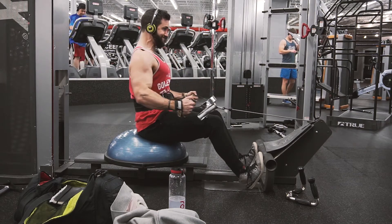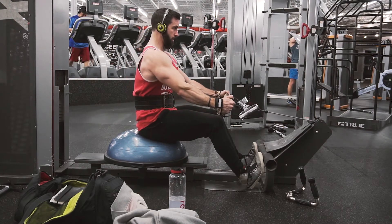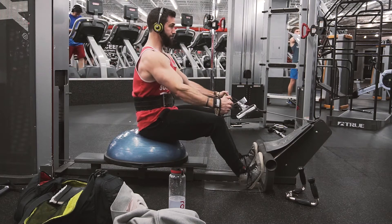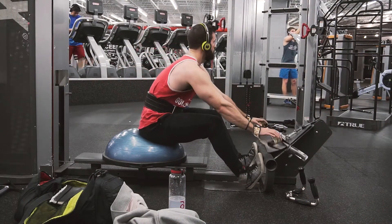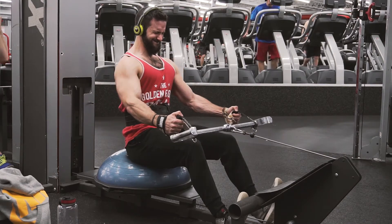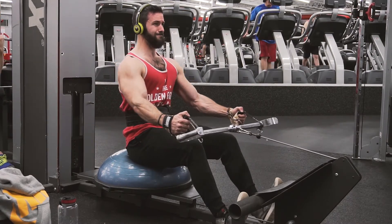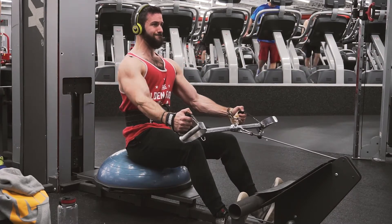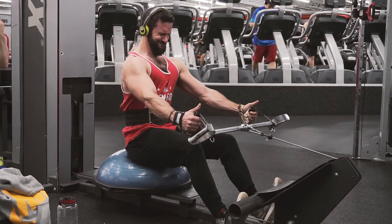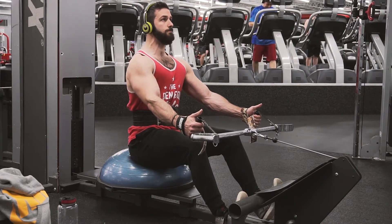Moving into seated cable rows. This is a great angle — you can see I'm sitting on a ball. You've got to make these machines fit your body. If I wasn't sitting on that ball, I'd be pulling the cable up very high and it would be more of a mid-back, trap, rhomboid movement. Sitting on the ball gets that cable lined up with my belly button. I'm focusing on pulling the shoulder down, driving that upper arm toward my side, and getting a good contraction in the lats — not driving that elbow back behind me, but getting it right next to my body and squeezing.